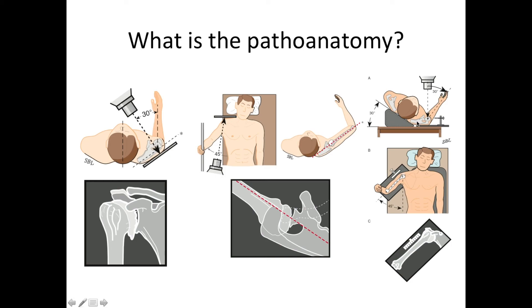Finally, on the right-hand side, we see what we call a templating view, which we use for trying to understand the size of the implant that might be used should this shoulder come to shoulder reconstruction. We use a calibrated marker, as shown here, to show the dimensions of the arm bone.